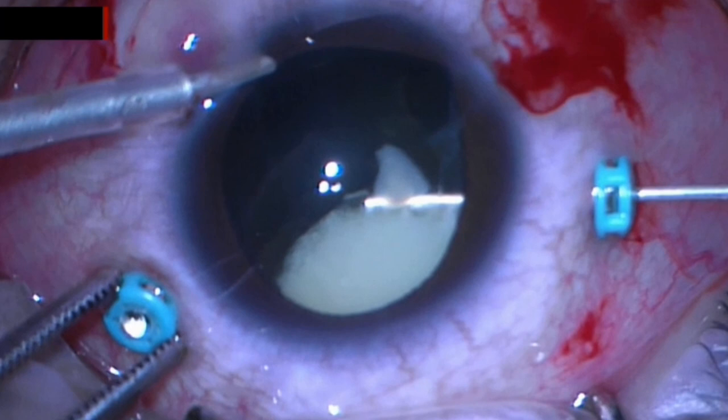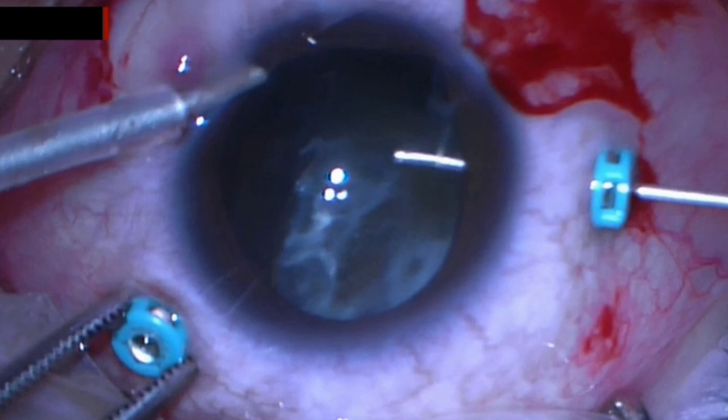In the beginning of the surgery, we can notice that the lens was very mobile. The surgeon started the procedure performing lensectomy using an anterior chamber maintainer due to the choroidal effusion.